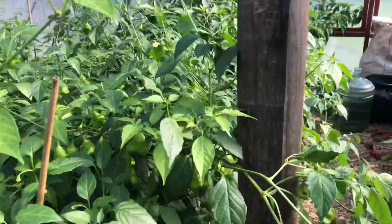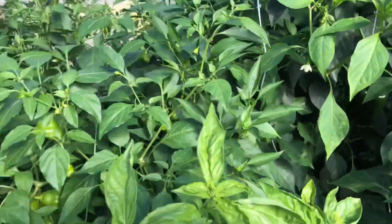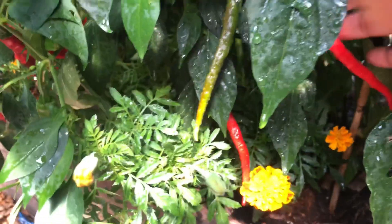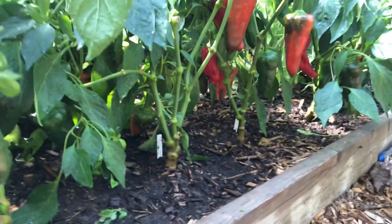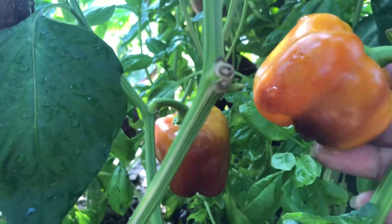Back over here we do have some chilies — an abundance of chilies. Look how beautiful that red is, and the length of it too. And then we have another kind of chili over here — these are like Asian chilies. Let's swing to the other side: we have the sweet long peppers here and we have orange bell peppers. Beautiful.